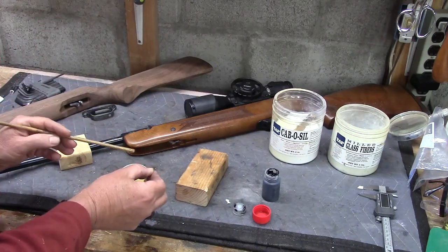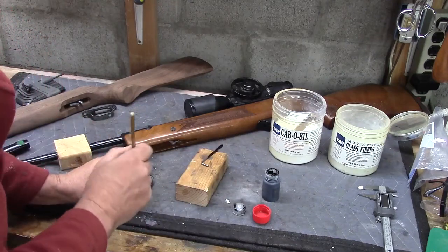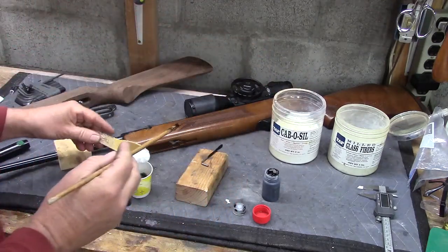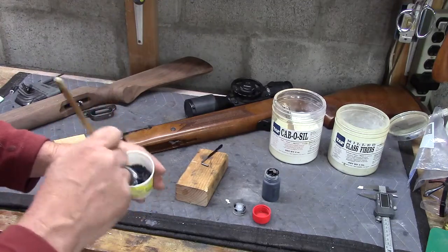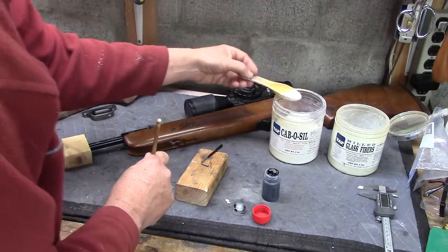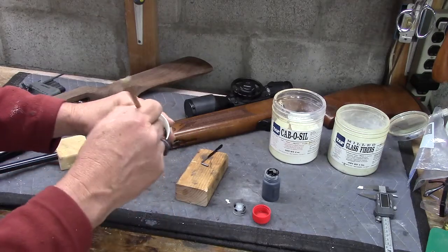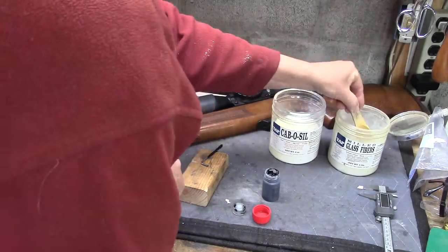Alright, a little bit of black here - just that little bit made it nice and black. And now start adding some thickener. This is thixotropic silica - I'm using a particular product called Cabosil. I understand this is what McDonald's uses in their milkshakes to thicken it up. I'll put a little more of that in, and now get on with some milled glass fibers.